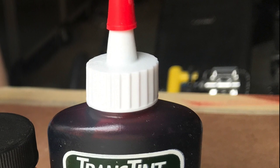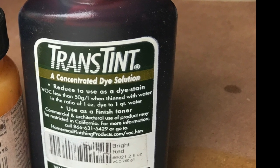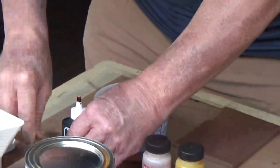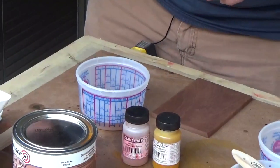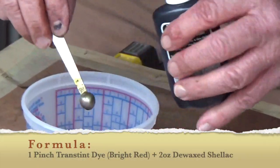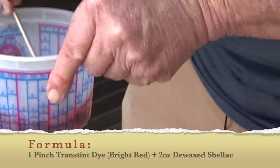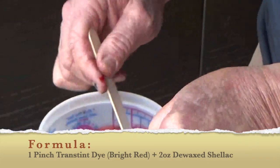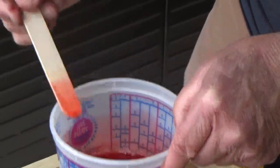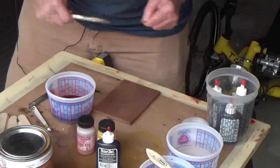I want to make a slight color adjustment, so we're going to take the trans-tint dye now. Remember, the trans-tint dye is soluble into glycol ether, and glycol ether is soluble into water, acetone, alcohol, and lacquer thinner. We're going to take a little bit — these are baker's measuring spoons, and this particular one is a pinch — so let's add a pinch to our shellac coat. Stir it up. It has dissolved completely. You can see the color now; that's what our sealer coat is going to be, and it's going to slightly move it into a little bit more of a reddish tone.